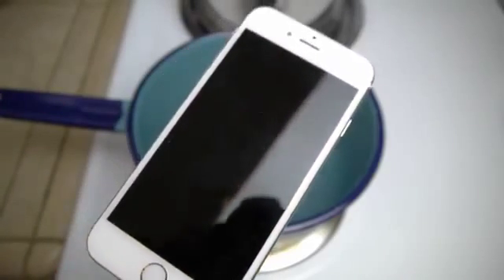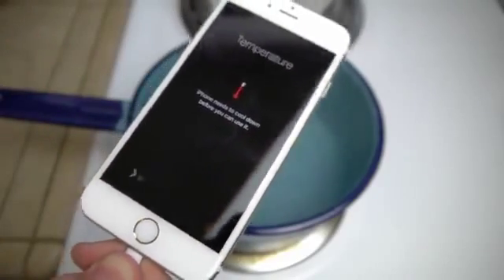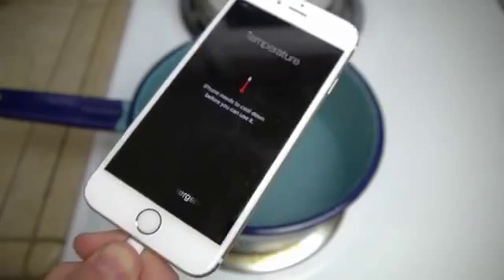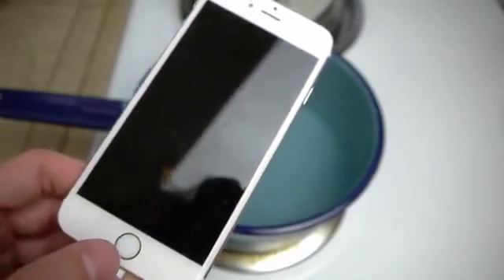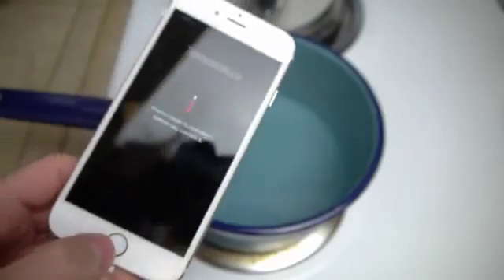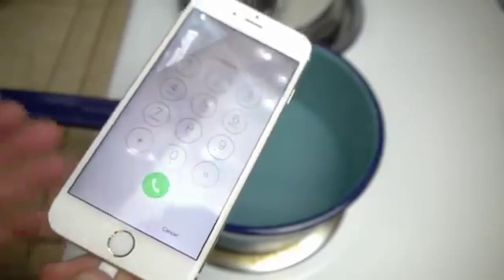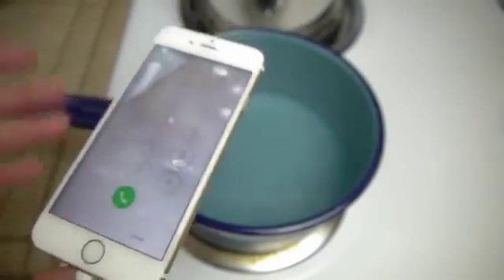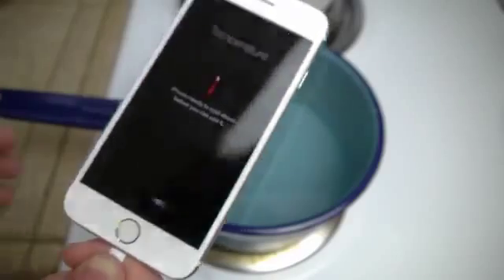This thing will not die. I swear, this thing is the most durable phone I've ever tested under boiling water temperature. It was in there for like five minutes straight, then in there for five minutes straight again, and it just won't die. So I really don't know what else to do guys — this thing is a survivor. So you guys can pretty much say this thing survived. The iPhone 6s can survive a boiling hot water test numerous times and for a prolonged amount of time.